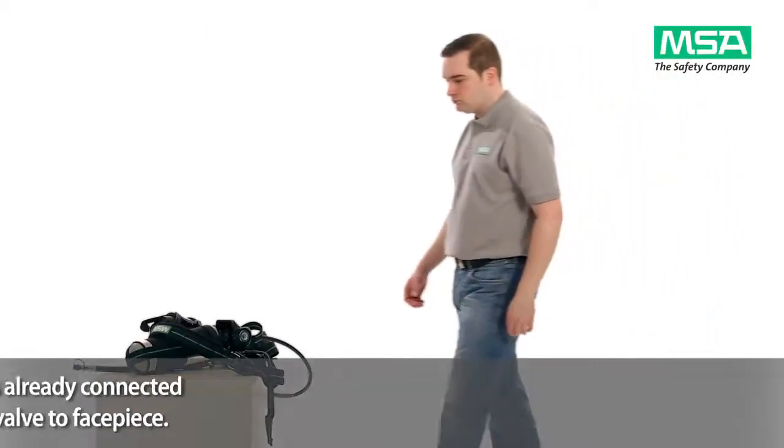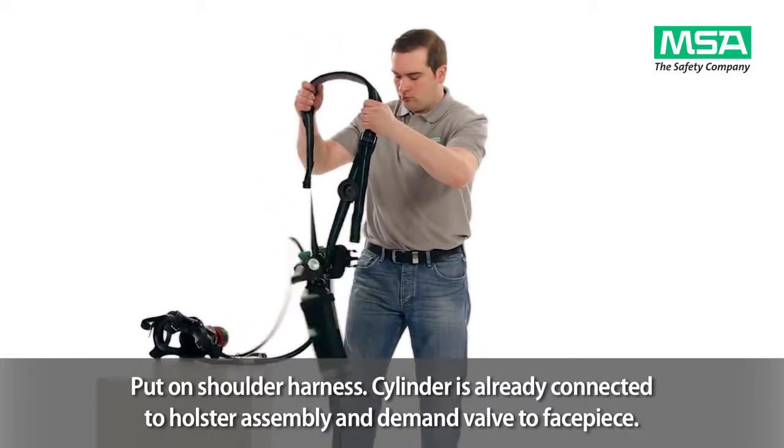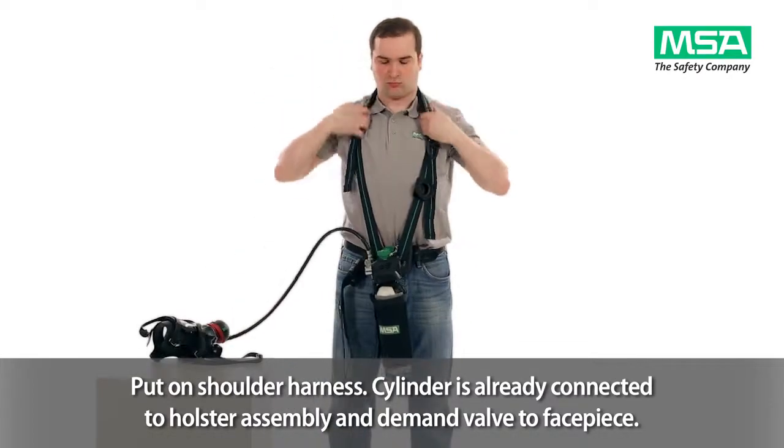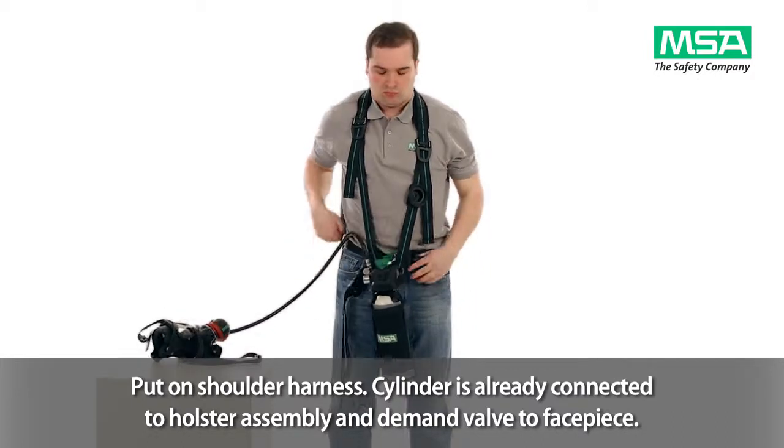Put on the shoulder harness of the Prem-Air combination escape system. The cylinder is already connected to the holster assembly and the demand valve to the facepiece.